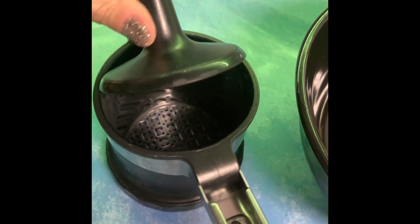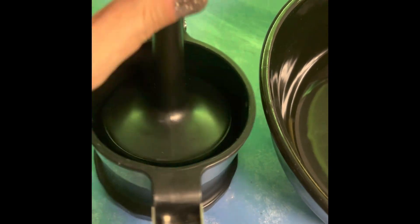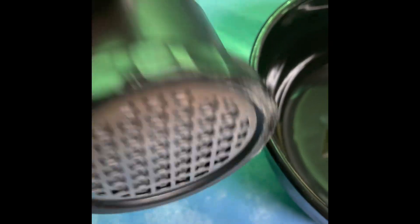Here's what a ricer looks like. It has this little thing here. After you put the potatoes in here, you're gonna squeeze it and you're gonna rice them.